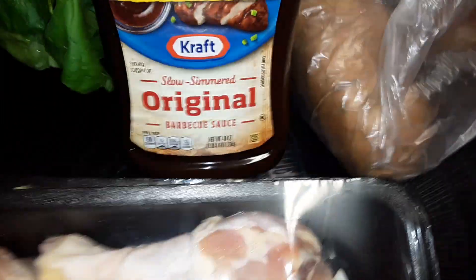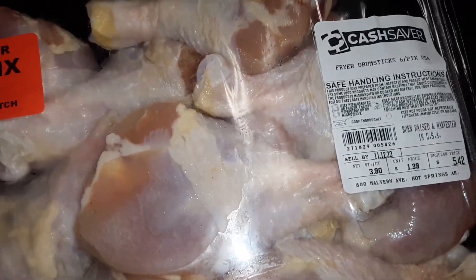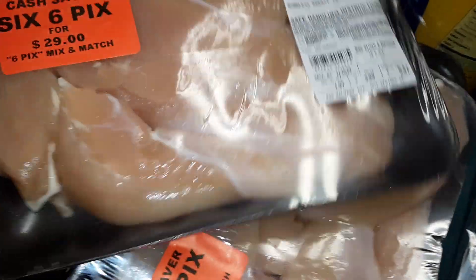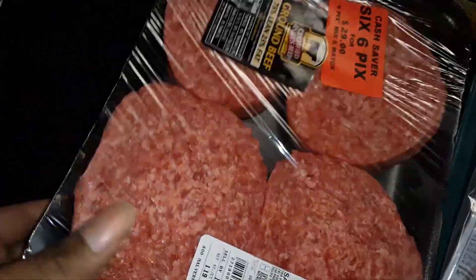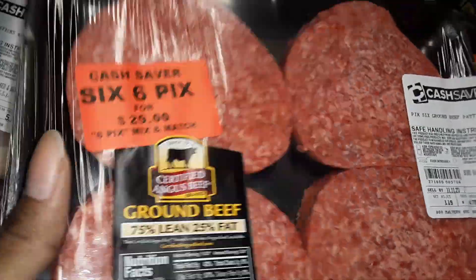Another thing of drumsticks, a big thing of original barbecue sauce. Got some Royal Cut fresh pork neck bones, I think it was four something. Got some chicken tenders, another pack of chicken tenders, and two packs of ground beef patties with four in a pack — so eight patties in all.